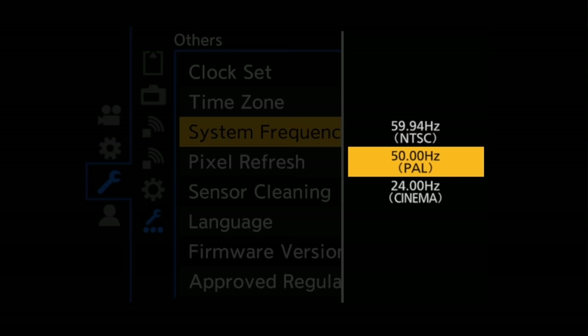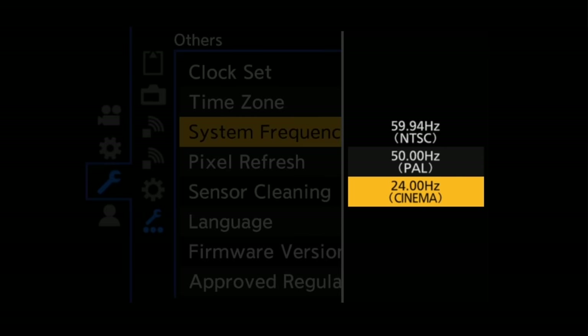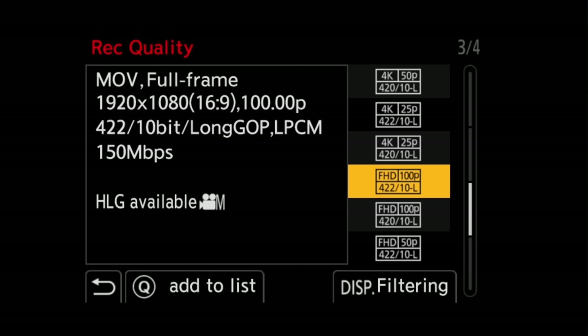Much like the original S5, we can switch regions. So if you're in the PAL region and travel to North America, you can switch it to NTSC without having to turn the camera on and off. I really like this feature. We also now get the addition of true 24Hz. Under the recording quality options, we'll now see a new option on the S5 Mark II — either 100 or 120 frames per second depending on if you're in PAL or NTSC.